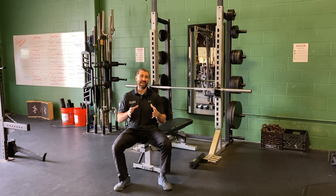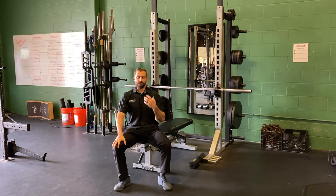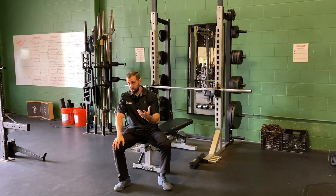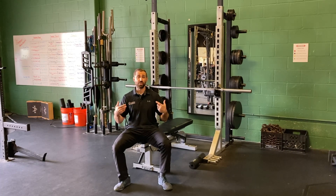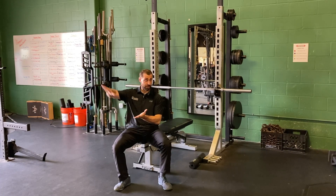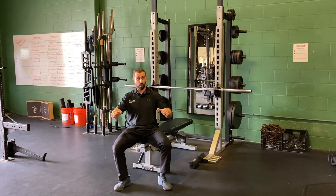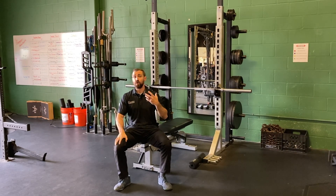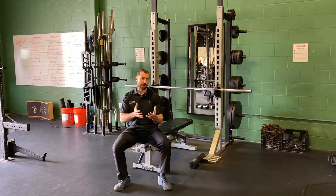What I'd like to talk about next is modifying the range of motion that you use in your bench press. Oftentimes, if we limit the range of motion, we can automatically decrease some of the pain in the shoulder and allow someone to train comfortably. They can keep working towards their fitness goals. If we choose the right exercise variation, like a partial range of motion press, it might be a perfect rehab exercise to help that person get out of pain and back to training.